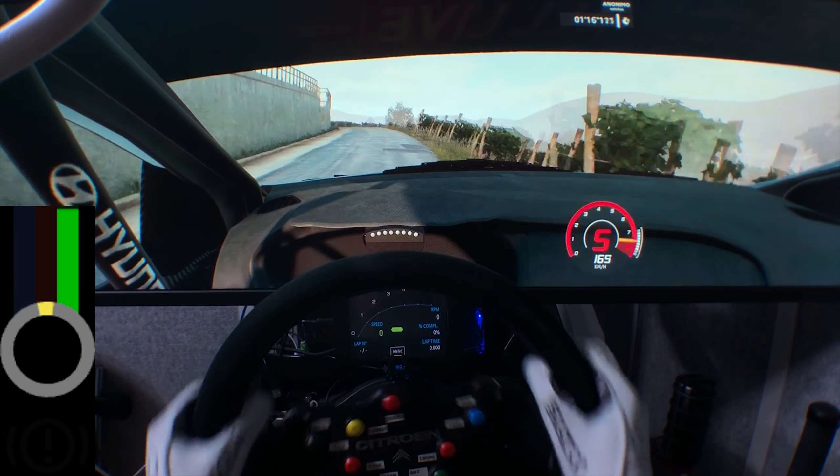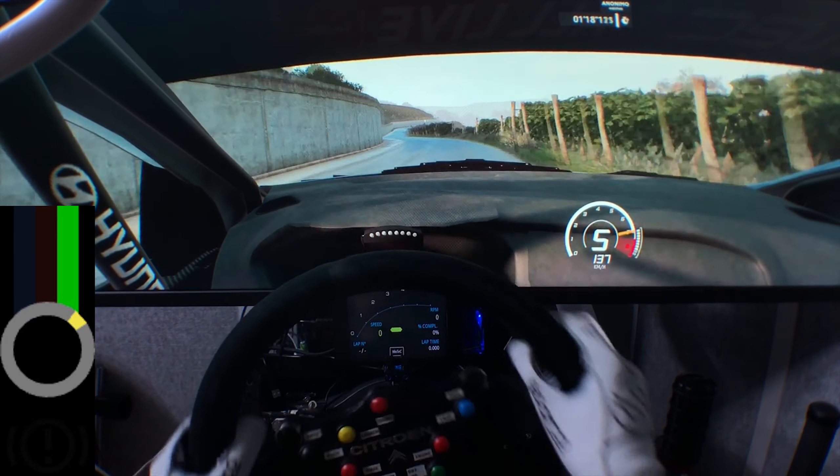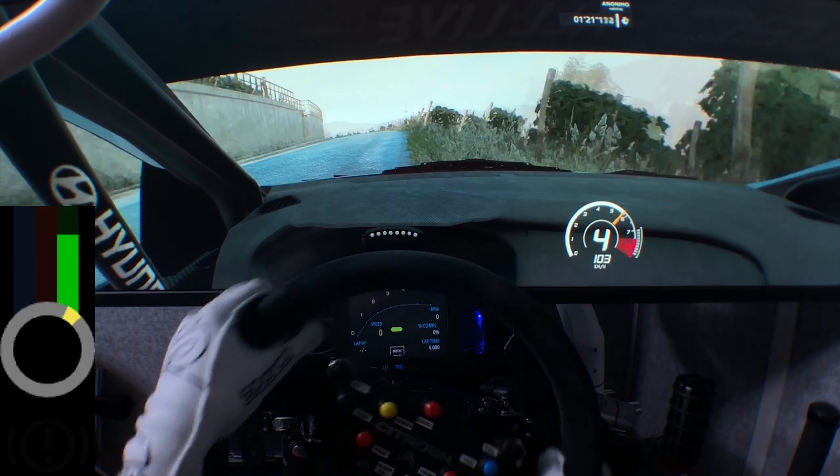Flat left into right 6, up, and flat left into right 6, tightens. Left 4, short, narrows, into left 6, short, 50.